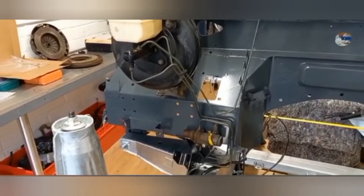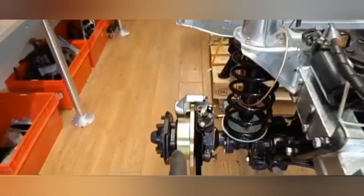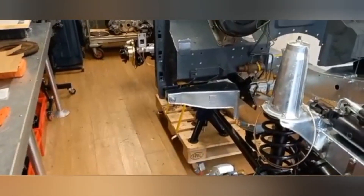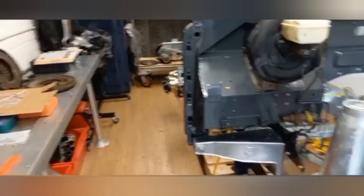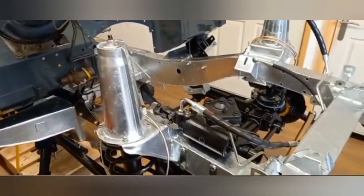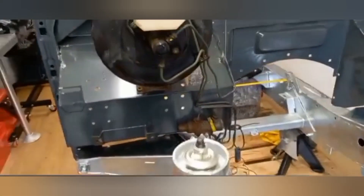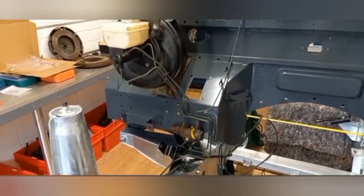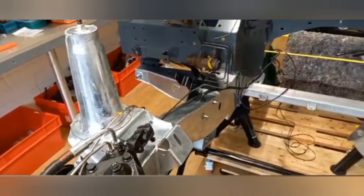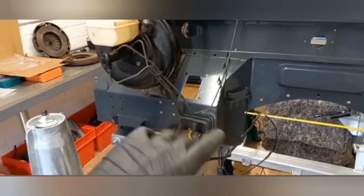We're running all the running gear out of a Discovery 1 from '97, so we can have four discs with Discovery axles. The engine is a 3.9, not a 3.5, and we're going to convert it to a manual gearbox because it was originally auto. Basically someone in the past just used Discovery running gear auto and put it in, but we're going to do it properly and convert it to manual.